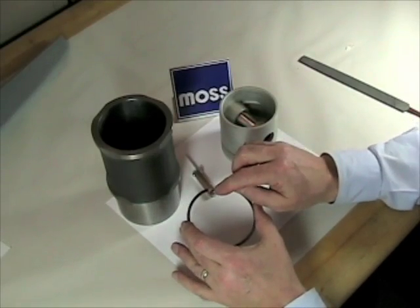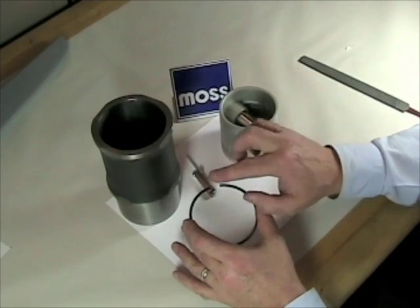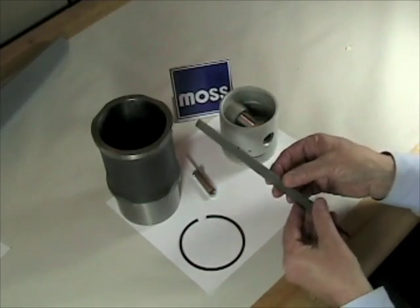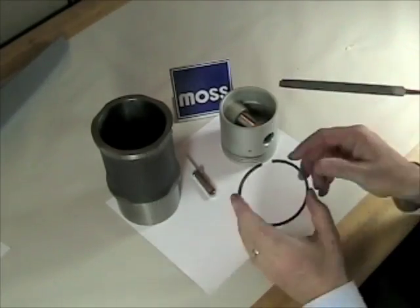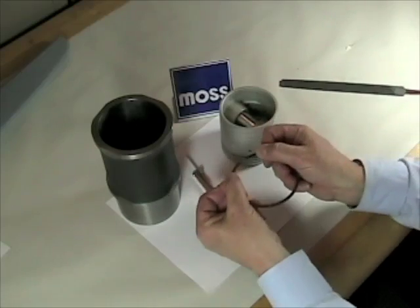If the gap is too small, this ring will get broken or damaged — we can't have that. So if it is too small, an easy way to fix it is to just get a file, put it in a vise so that it's locked up and down like that. Take the ring, there's your file up and down — put the ring on both sides of the file and hold the ring and do that a little bit.